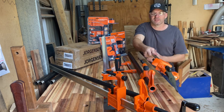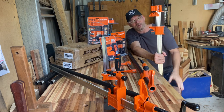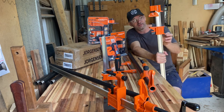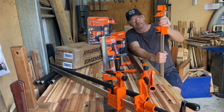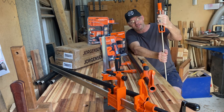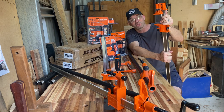Let me start with this heavy hitter. So this I-Bar Clamp Range, which I call a sash clamp. This has a 7,000 pound clamping pressure, and it is an absolute weapon. That's going to clamp together pretty much everything in my shed that I could possibly throw at it.